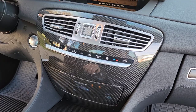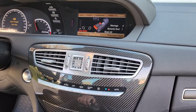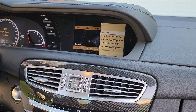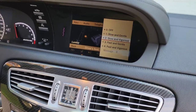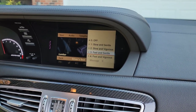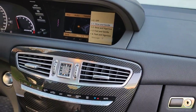Going into a couple of the settings here — another cool thing is this does have the multi-contour seats with active side bolstering. You also have the dynamic seats, which gives you the massage options. Honestly, this is kind of more of a gimmick, but you do feel it, and I turn it on from time to time just because it's kind of cool. You can pick different programs for how the massage works, and it goes all the way from the bottom up to about the middle of the seat. You can feel the bolsters inside inflating and deflating, kind of giving you a massage while you're driving.